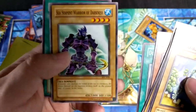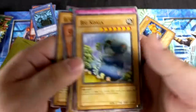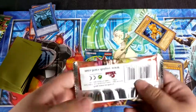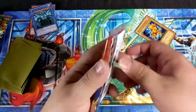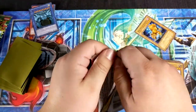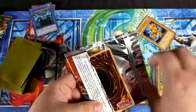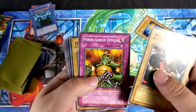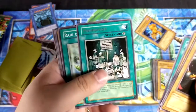Sea Serpent Warrior of Darkness — I remember this guy. What pack was this — Metal Raiders or IOC? Yeah, this is IOC. There were a lot of 1800/1900 attack monsters in this set. Feral Servant — this one is a little bit special to me because I really wanted Buster Blader for the longest time. Buster Blader was my card, one of my favorites. I always wanted him. I do have one but it's not from Feral Servant.